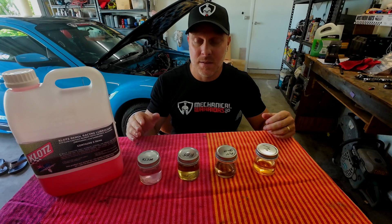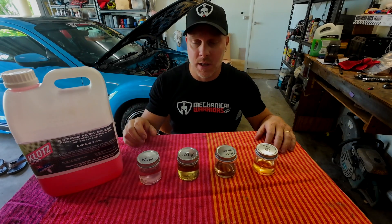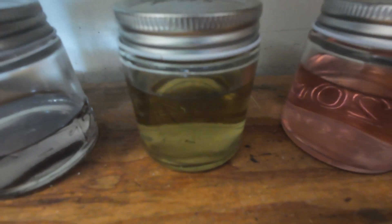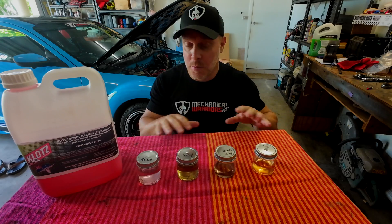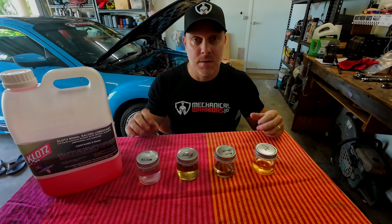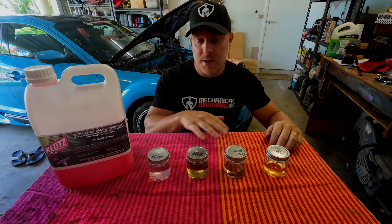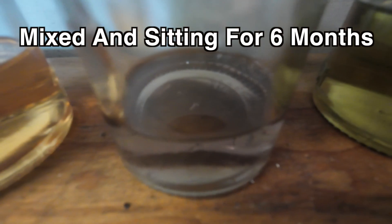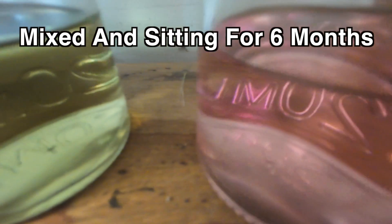I set this experiment up six months ago. I've got pump 98, Avgas, E85, and methanol. I'm going to show you a quick clip — I had these on the bench, I haven't moved them. They've been sitting on my bench for six months, I haven't bumped or moved them at all, and they have been perfectly suspended this entire time. I mixed all of these fuels at a 120 to 1 ratio. You'll see each one is perfectly suspended after six months.